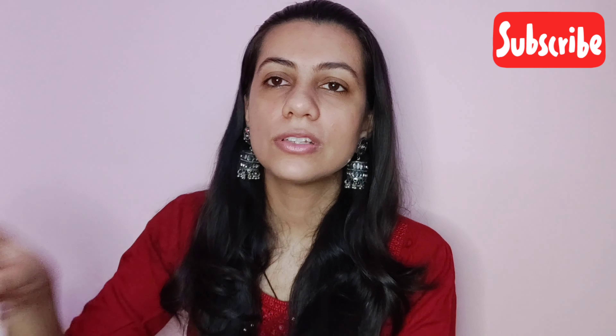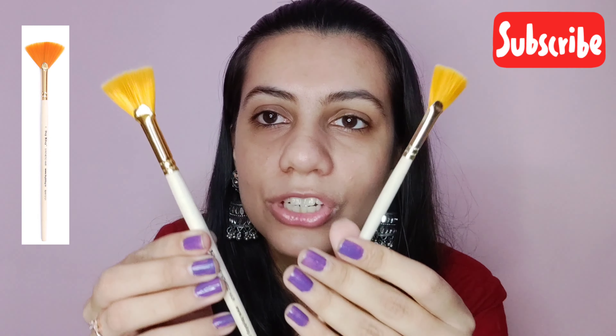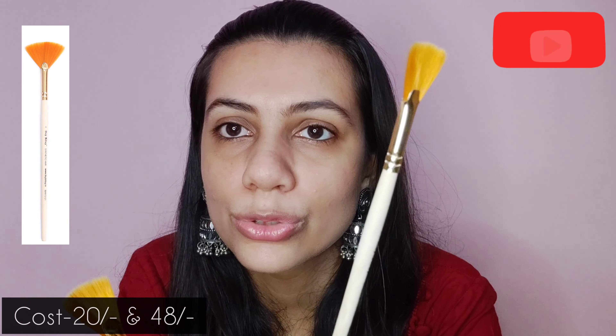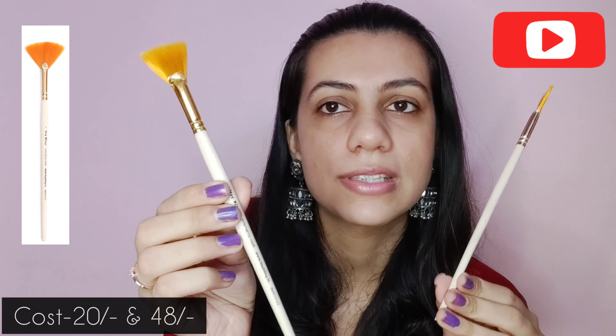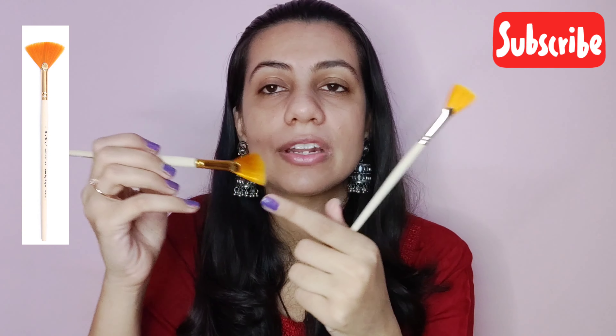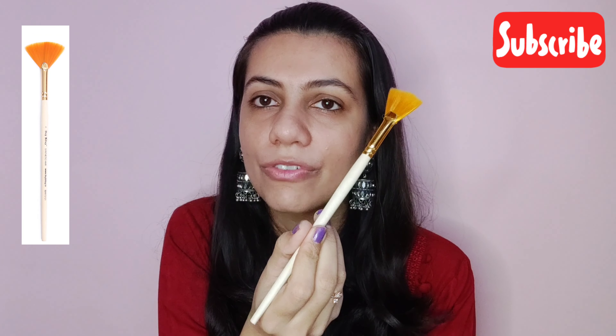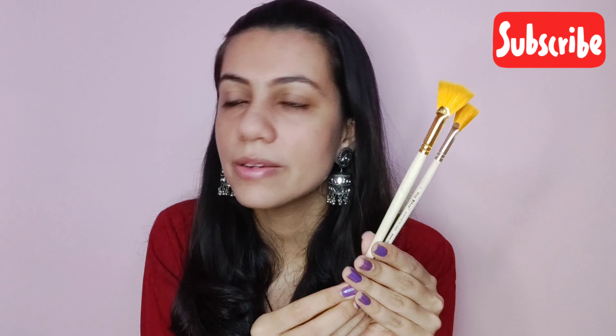The next product I got is these two fan brushes to do decoupage. One is number 2 and the other is number 6. Good quality and they are very soft. The bristles are very soft and it is very well made. So definitely these are one of my favorite buys from Itsy Bitsy.